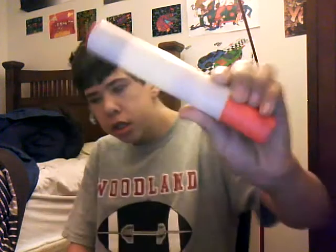Hey guys, NerdyNuff here with another YouTube video slash review. Today will be the Nerf NoobTube mod that will go with any Big Blast or Air Gun.